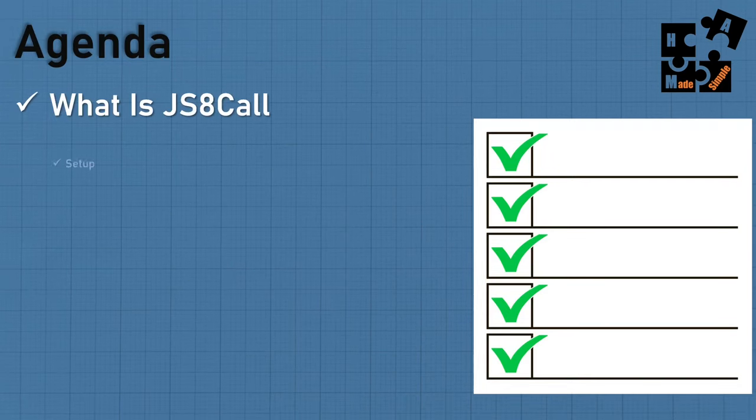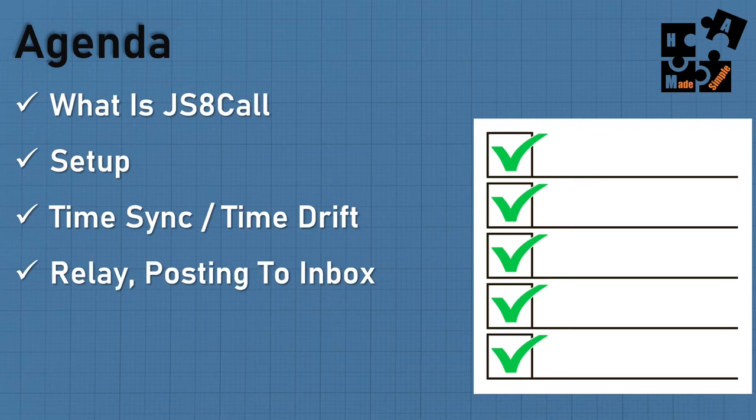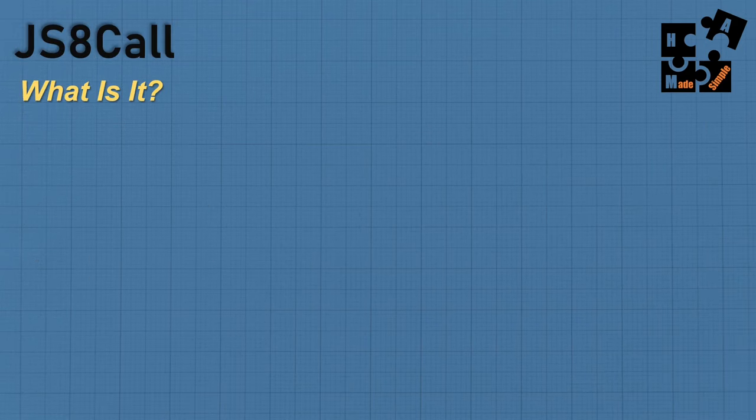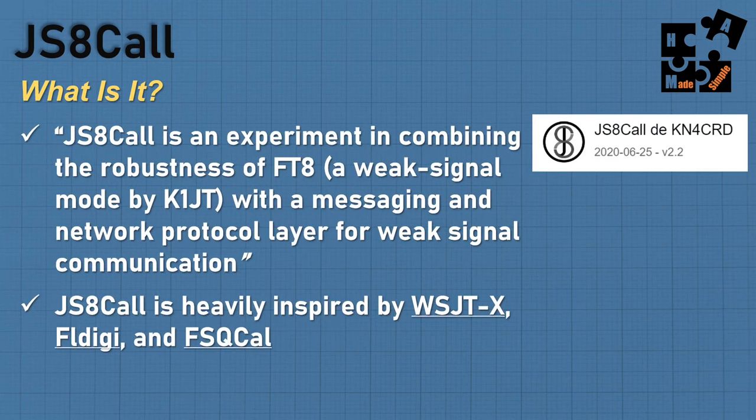Today I'm going to go over what is JS8Call, the setup, time sync, time drift, time delta, relaying, and the six different ways to use messaging within JS8Call. I'll get into some great prepper settings, and part two will be the actual demo. JS8Call is basically taking FT8 — a weak signal mode by K1JT — and combining it with FSQ Call, giving it the ability to do keyboard to keyboard with very weak signals as well as rich features built in. This is an outstanding app.